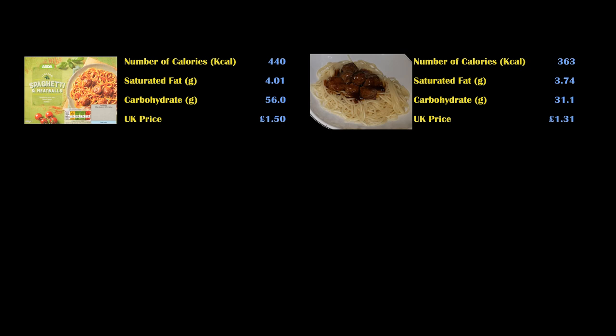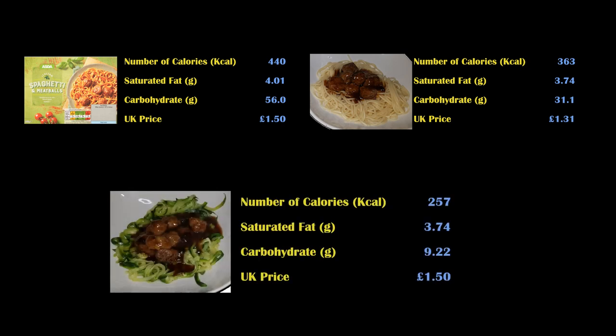The saturated fats are similar at 3.7g in both versions, but carbohydrates are reduced from 56g down to 31g — a massive reduction for anyone with Type 2 diabetes or other sugar issues. Taking it one step further and using our courgette spaghetti, this actually reduces the entire dish down to just 257 calories, 3.7g saturated fat and 9.2g carbohydrate.